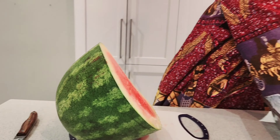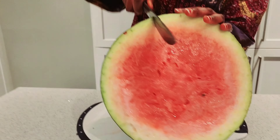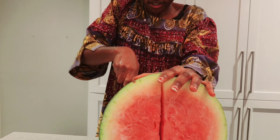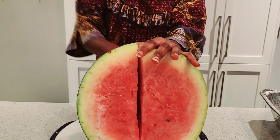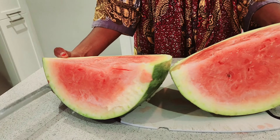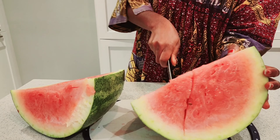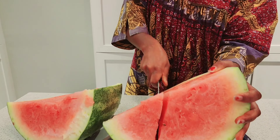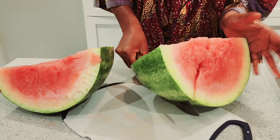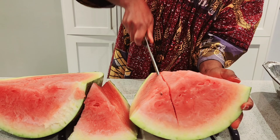I'll put this one on the side. Watermelon is a very healthy fruit — it has plenty of nutrients, a lot of vitamins, and water. So if you're watching your weight, you can have lots of this.